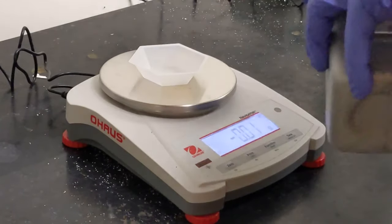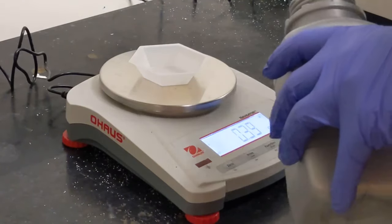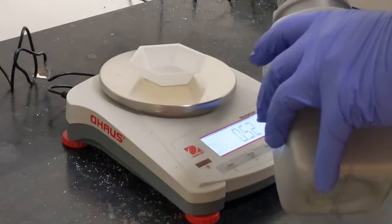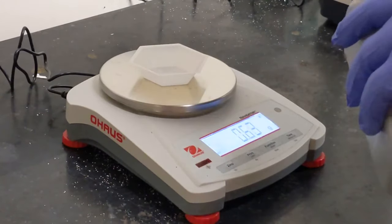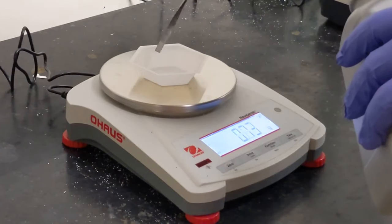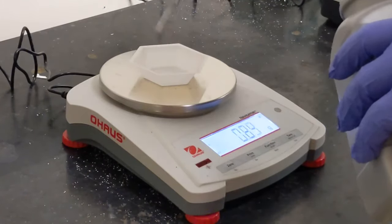Then we add our solid to the weigh boat and continue to add solid until we have the amount we need. As we do this we can see the balance changing. Once we reach the desired amount of solid that's been weighed out, we can record that mass in our lab notebook.